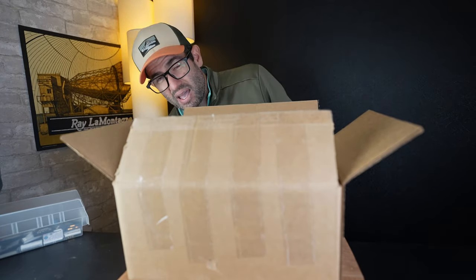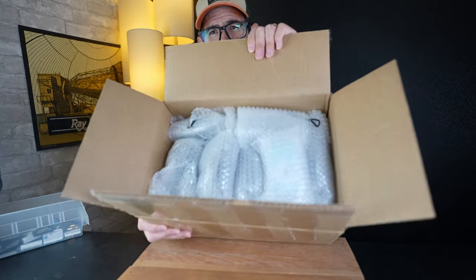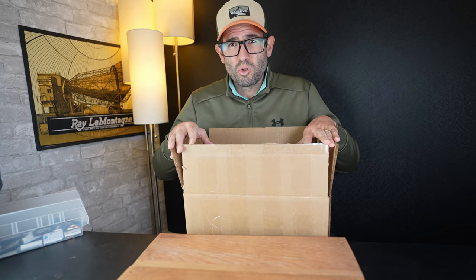This is the nicest packaging that I have seen in a very long time — all individually bubble wrapped. It looks great. I'm gonna go ahead and set it on the ground and we'll get started and pull out the first camera.